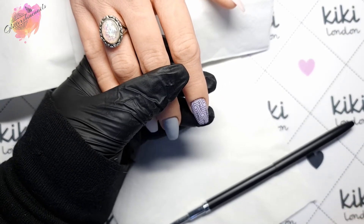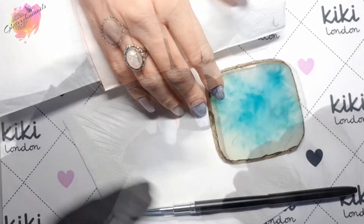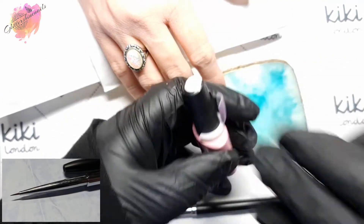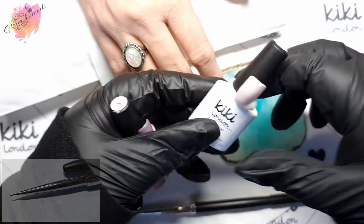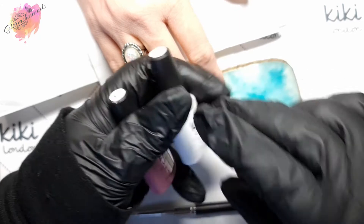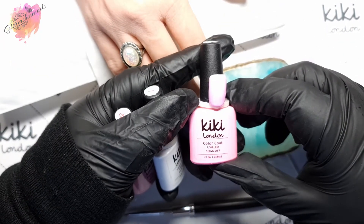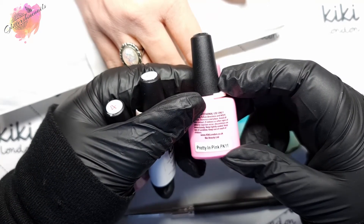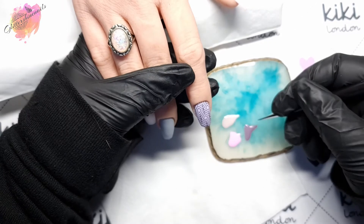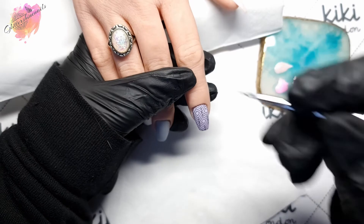I then used the 180 grit nail buffer from Kiki London to remove the shine. I'm going to be using the detailer brush to fill in some of the areas using gel polish — Purple Dusk, Vintage White, and Pretty in Pink. I've added some of each color to my palette tile, and I'm going to add one color, flush cure, add the next color, flush cure again, and then once I've added all the color I'll do a full cure. A detailer brush is great for small detail work as well as shapes and patterns.